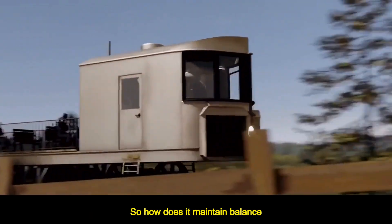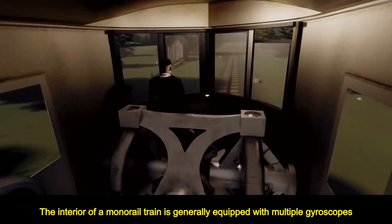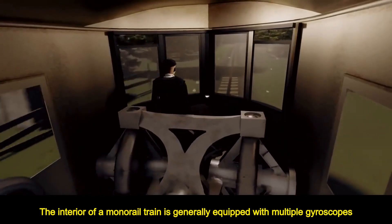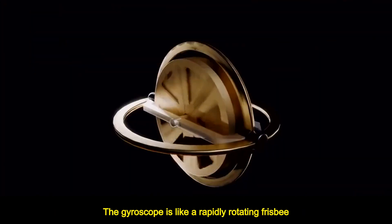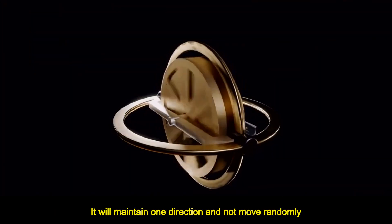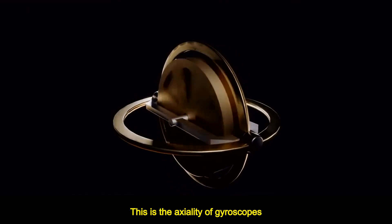So how does it maintain balance? The key lies in the internal core gyroscope of the train. The interior of a monorail train is generally equipped with multiple gyroscopes. The gyroscope is like a rapidly rotating frisbee — when you rotate it, it will maintain one direction and not move randomly. This is the axiality of gyroscopes.